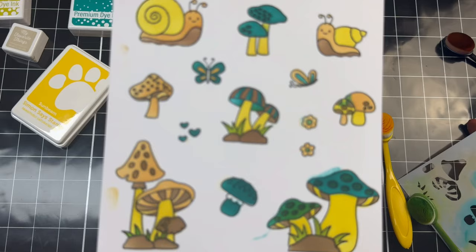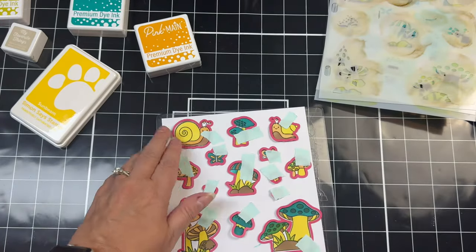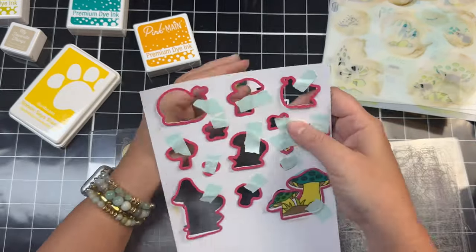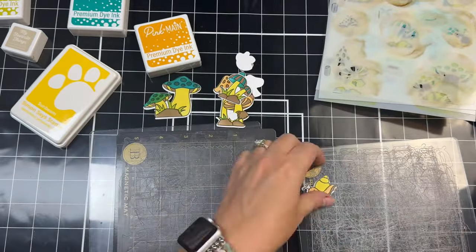I've got a little bit of smudges on some parts, but I'll be cutting them out with the dies anyway so it doesn't matter. I ran these through my electric die cutting machine, so now I have a bunch of images ready to go to decorate my cards.